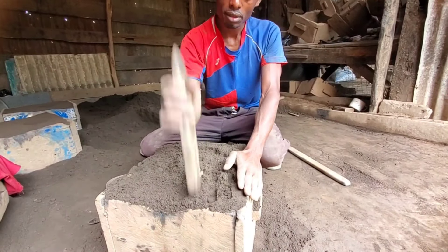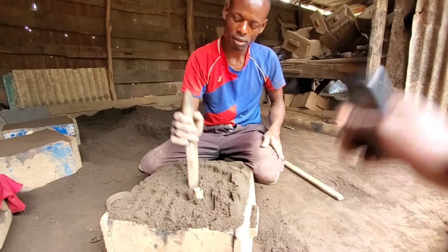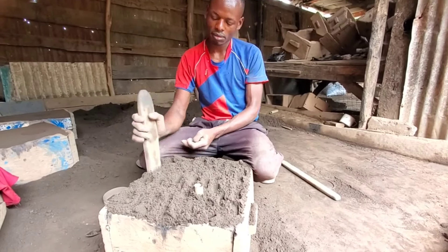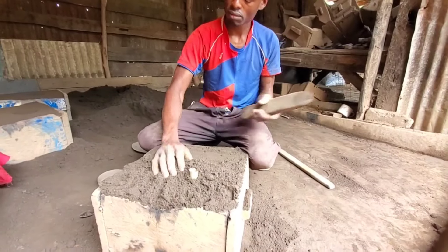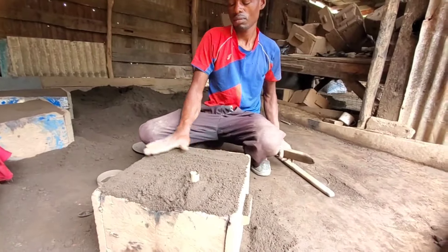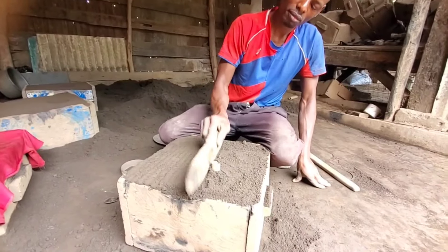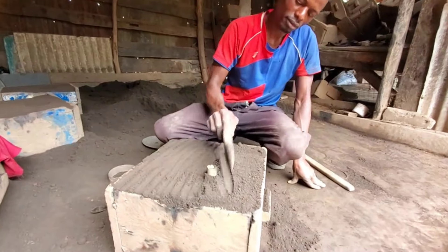Let us know in the comment section how you make the design of saucepans. This is how they make these saucepans locally here in Fort Potso. I'm going to drop the numbers of these workers in this video's description. If you want to look for them, you can call them — they will teach you, or you can inquire directly from them.